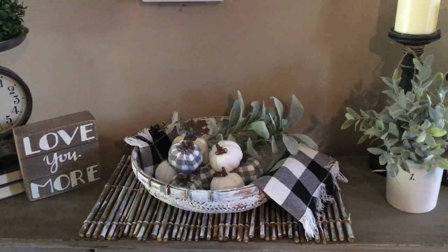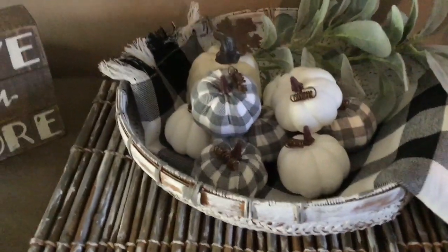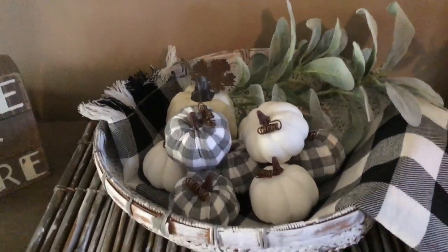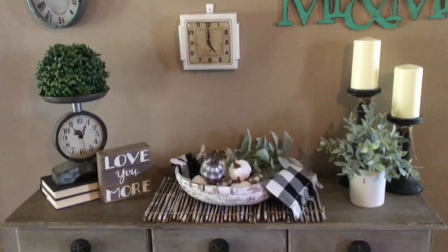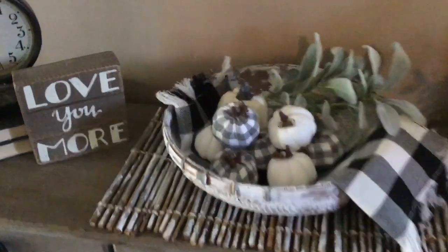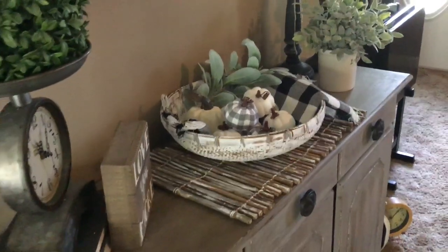And there it is, all put together! This basket looks amazing on that bamboo placemat. I think both pieces go so well together, and they can be used all year round — just adding different items into the basket. I added some Hobby Lobby pumpkins, a Buffalo Check placemat, and some lamb's ear just for the fall season, but it will also be great all year round — for Thanksgiving, summer, any time. I'm so happy with my Goodwill finds and the way it turned out.